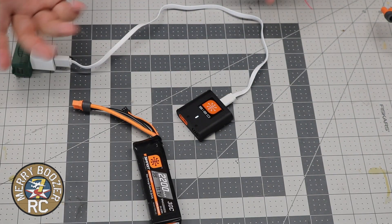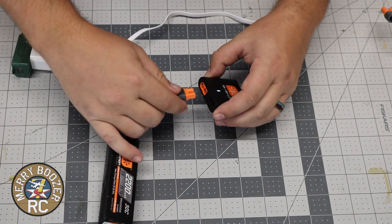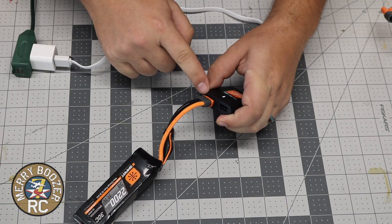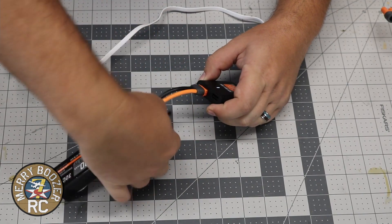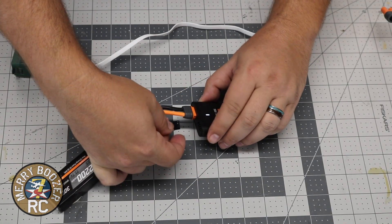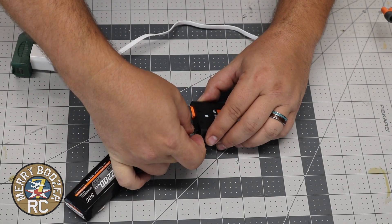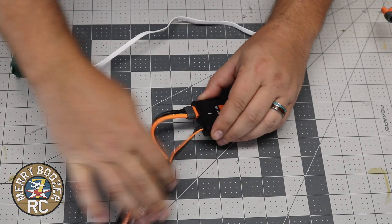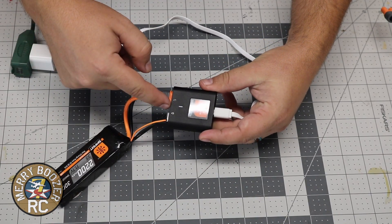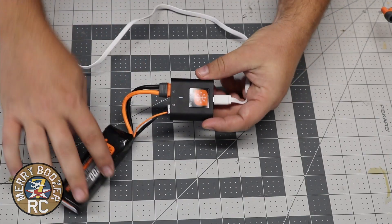So let's plug our battery in and see what happens. You plug this lead in right here, then your balance lead goes negative — which is the black wire towards the inside. I'll hold this up so you can see that a little better. The orange wire is on this side, the black wire is all the way to this side of the charger.